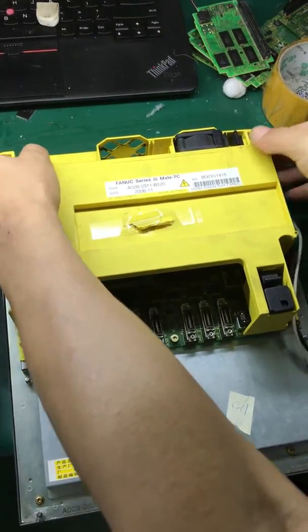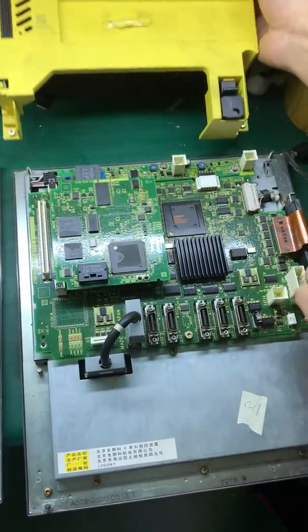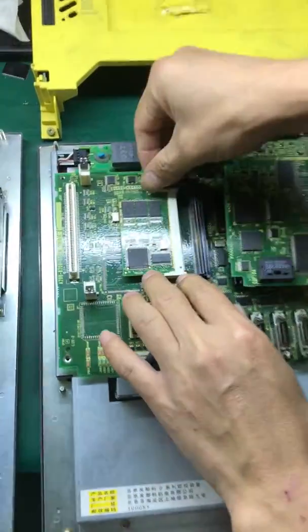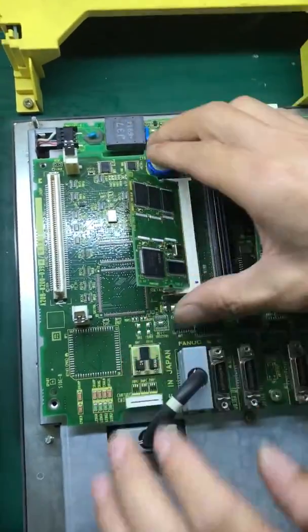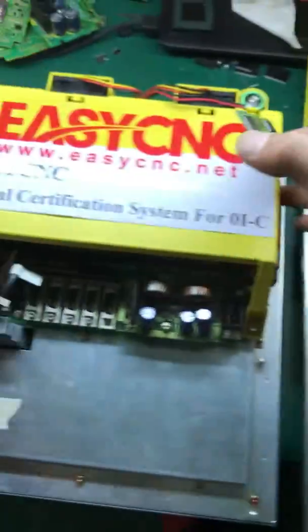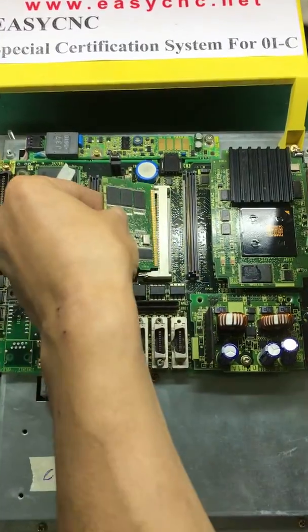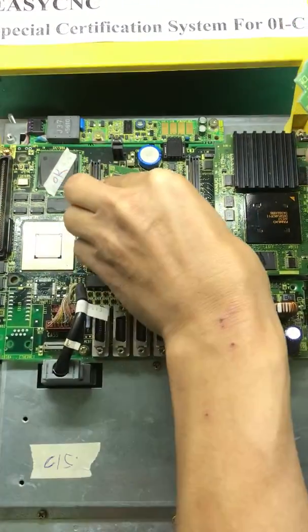First of all, power off and pull out your F-ROM card from your OIC Series. Then insert your F-ROM card into our Special Certification Series for OIC.